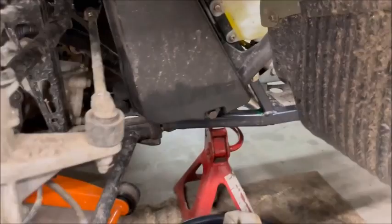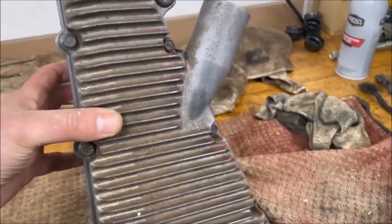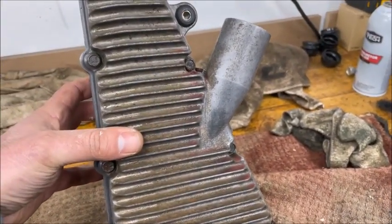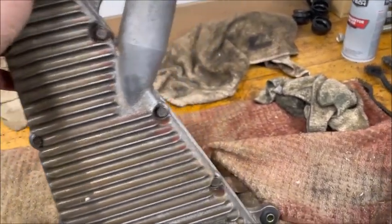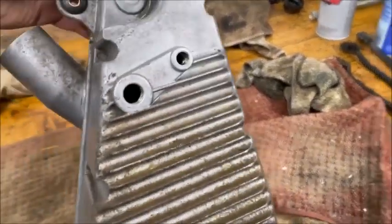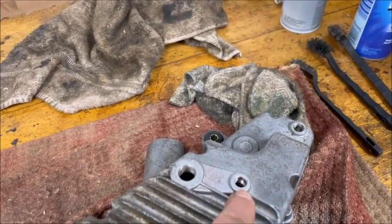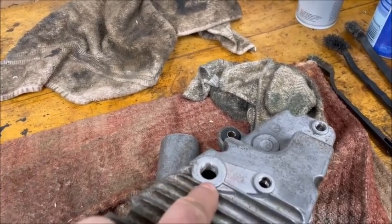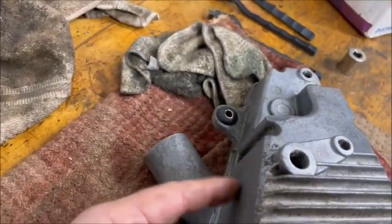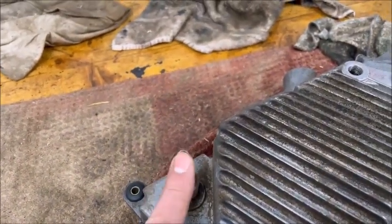So I bought a metal tank from eBay, used obviously, and I'll post in the description what year it ended up being. They are not the same — this hole is not on the plastic tank, it actually comes off on the side, and the size of the holes may be different.